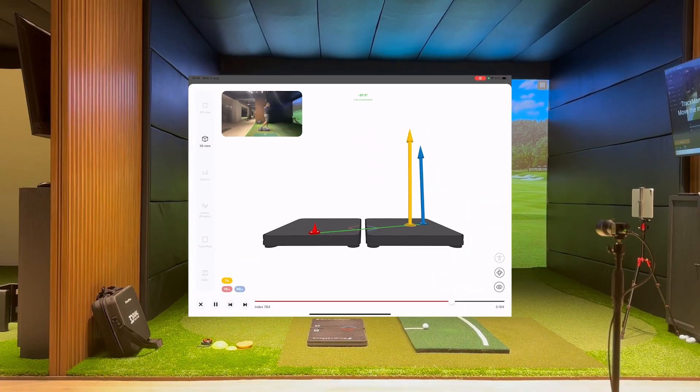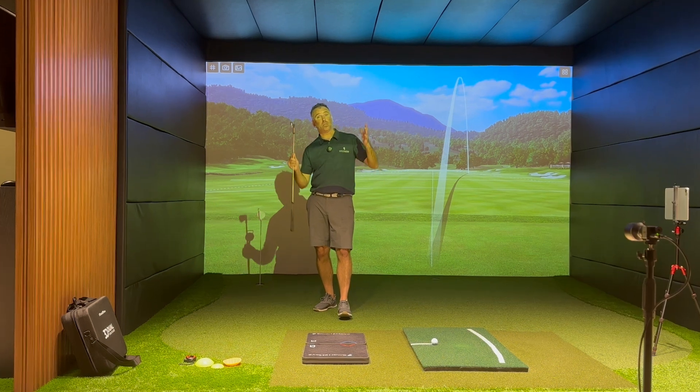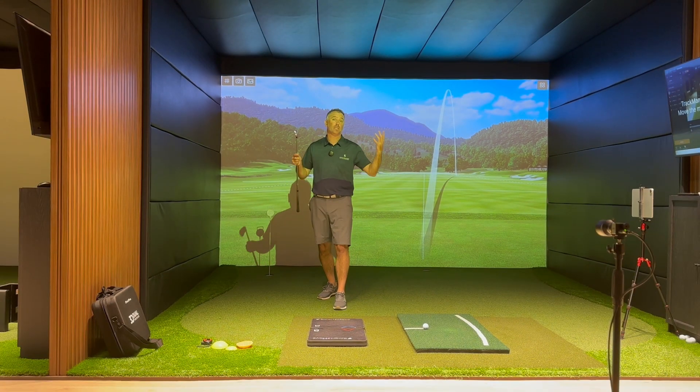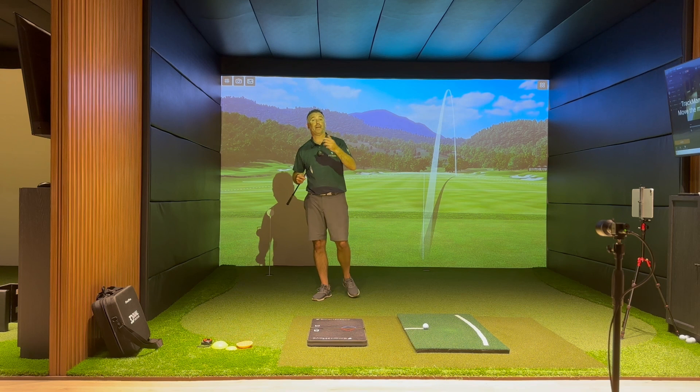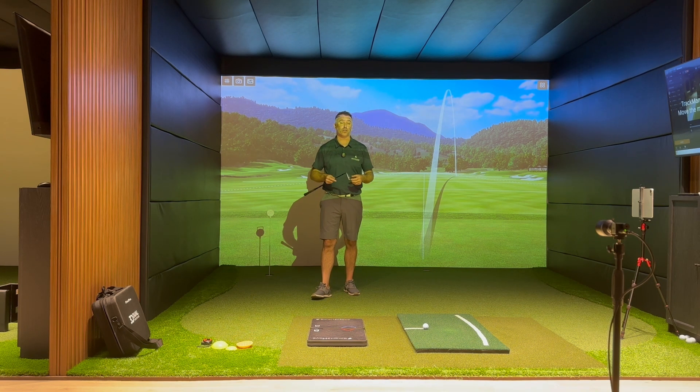Ground reaction forces are also an indicator of energy into the system to aid your angular movement during the golf swing. That would be side tilting your body in segments, bending your segments forwards and backwards, and turning your segments. Essentially you're moving in 6 dimensions — sway, lift and thrust, tilt, bend and turn — which you need to do throughout the golf swing to hit quality golf shots.